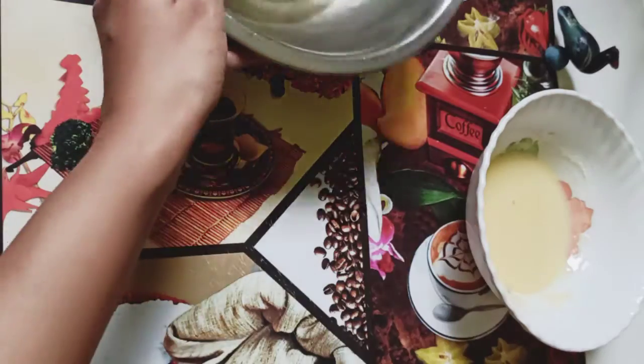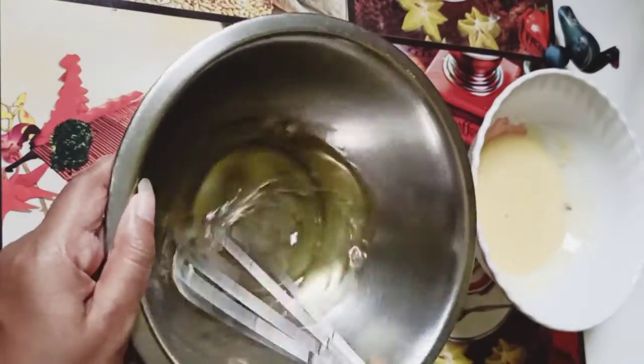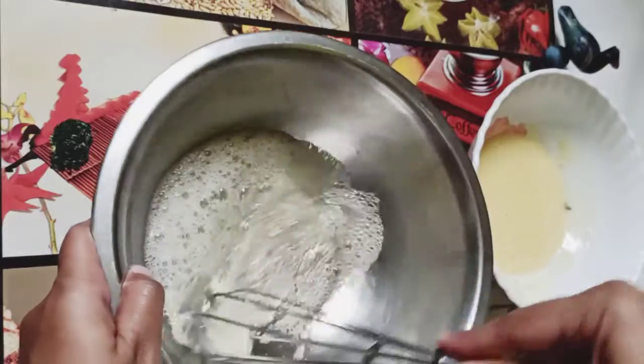Now time to whisk the egg whites. Whisk it for a few seconds first, then add 2 tablespoons of sugar.